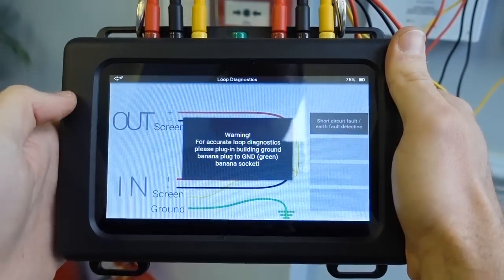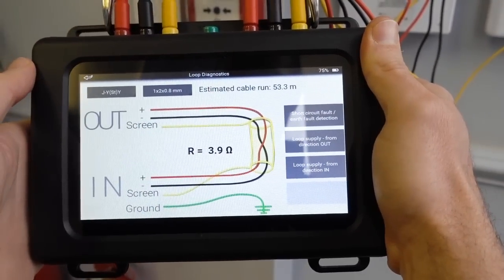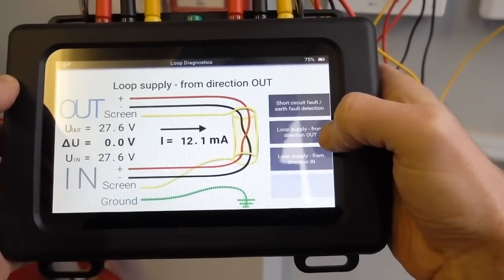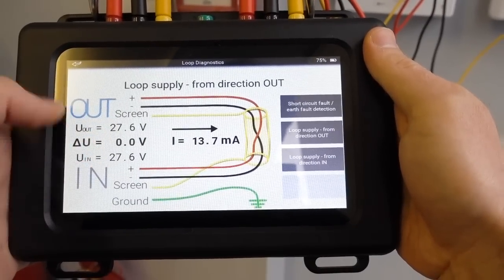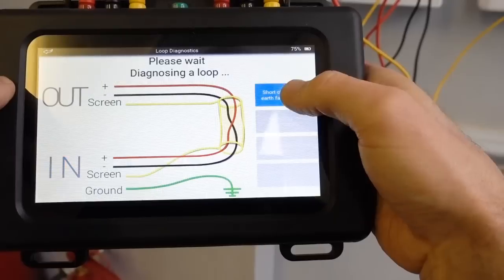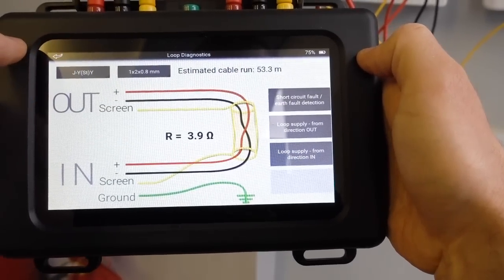So if we go on to loop diagnosis — it's gone through the motion. The estimated cable run is 53.3 meters, and the resistance of the loop is 3.9 ohms. If you click the certain things here it tells you your loop supply from direction out, and it's telling you the voltages and so forth. We can do the in as well, just to check that everything's within the parameters — how much leakage there is, earth leakage, short circuit, full protection. That's all fine, so we know our circuit is okay.